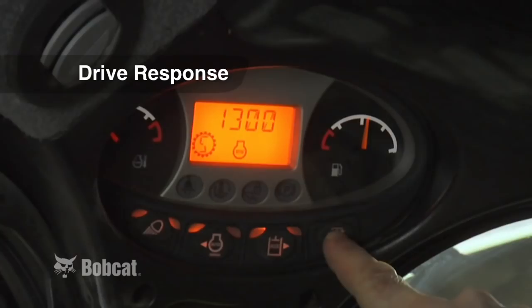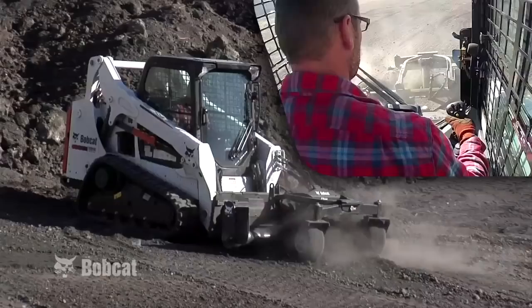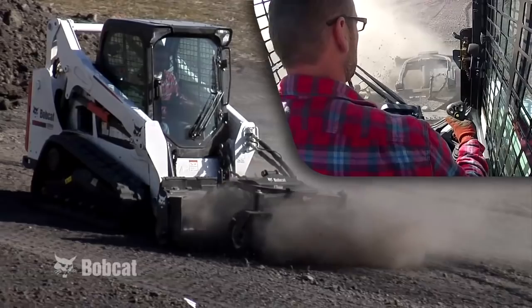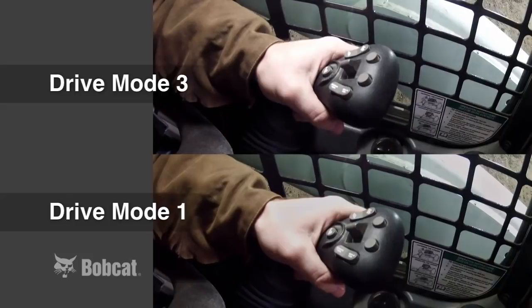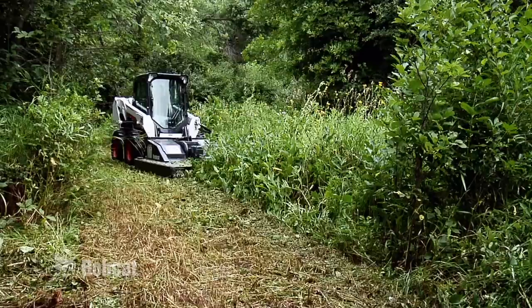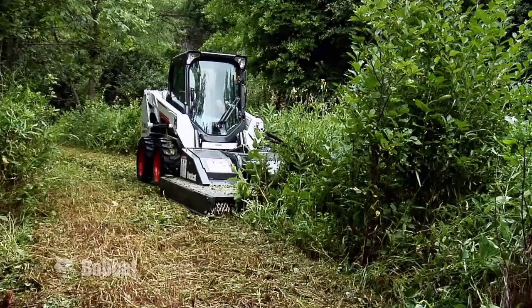Drive response lets you control how quickly the drive of the machine will react in relation to the amount of movement you place on the joystick. A lower drive mode is less responsive, meaning you'll have to move the joystick further to command smaller machine movements, whereas with a higher drive mode, less joystick movement will result in greater machine movement. Whether you want a slow and smooth response or one that's more immediate, selecting one of the three drive modes will fit your preference.